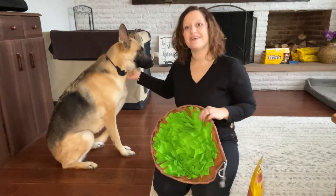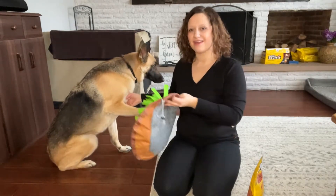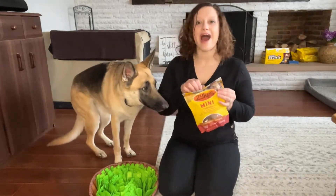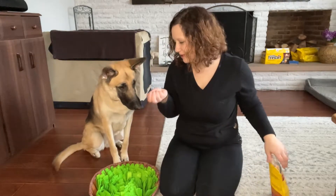Hold on Riley, stay right here. Stay. And they just absolutely love this finding the treats. So Riley, you ready? I like to buy the smaller ones and this mat is super super perfect.